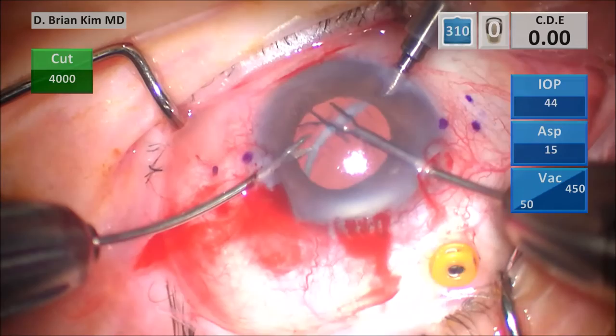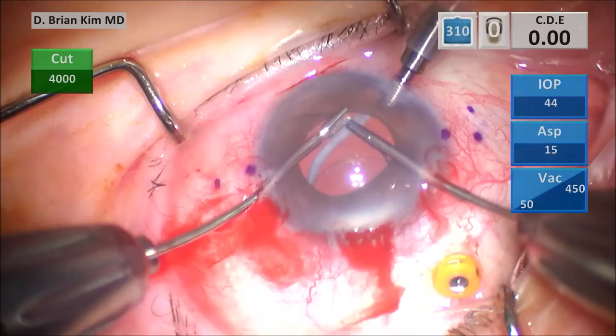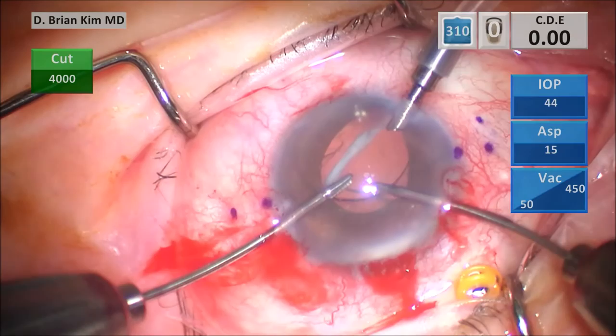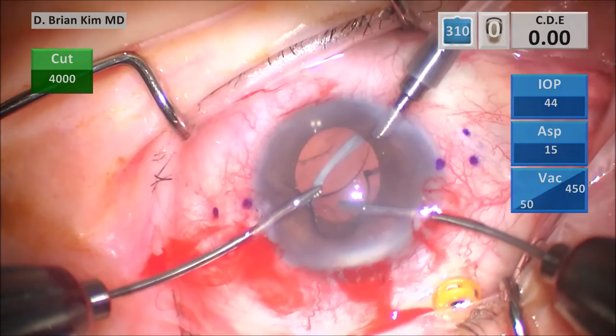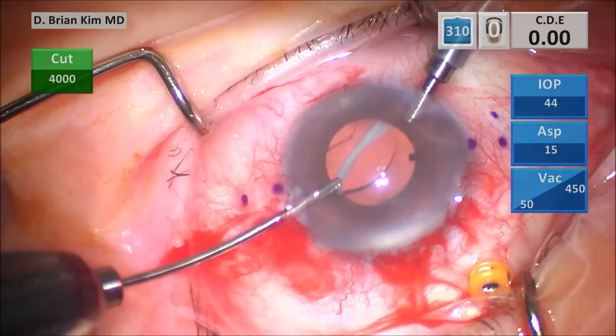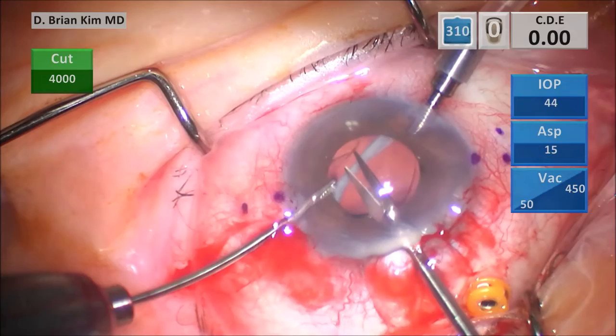I'm going to use a two-handed technique, inching across with two forceps, lifting up that first haptic, grasping the end of the optic, and then reaching around to find the sub-incisional haptic — using a two-handed technique to very carefully lift it up into the anterior chamber. The haptic just kind of broke off, so I decided to take it out. That's why it's very dangerous to try to use lenses that have been in the eye for a long time — those haptics are very brittle.